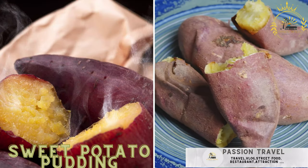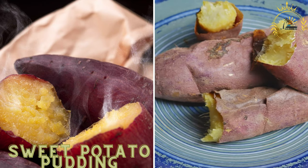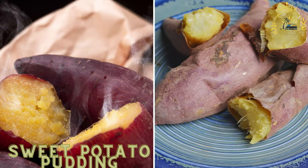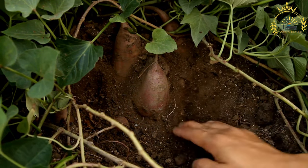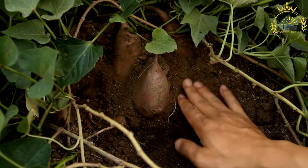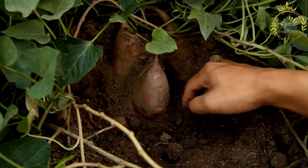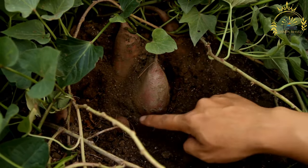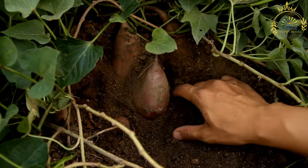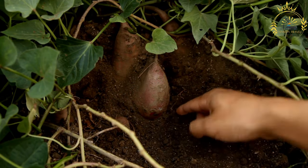Sweet potato pudding. A traditional dessert made from grated sweet potatoes, coconut milk, and spices, often baked to a custardy consistency. Sweet potato pudding is a delightful and comforting dessert popular in Caribbean cuisine, particularly in Jamaica. This rich and satisfying pudding is made from grated sweet potatoes, coconut milk, spices, and sugar, resulting in a dessert with a smooth, custard-like texture.